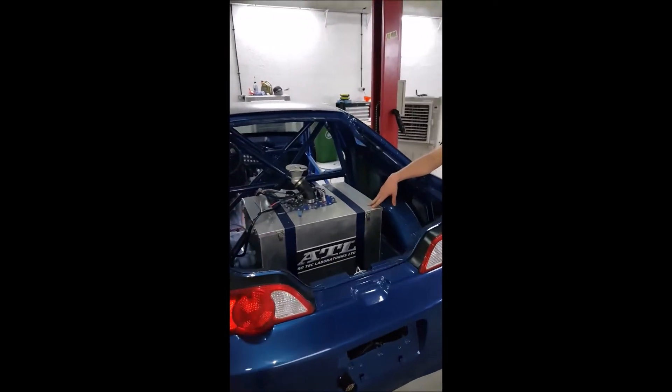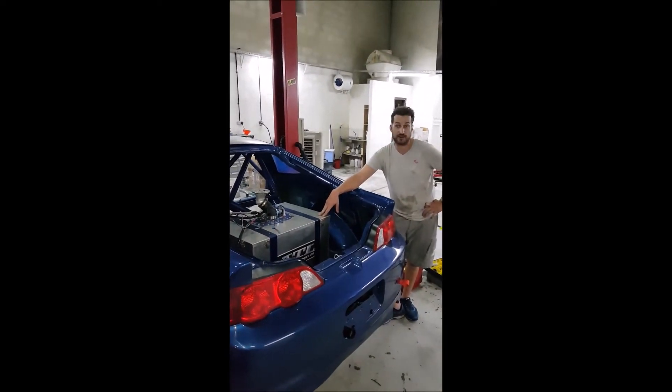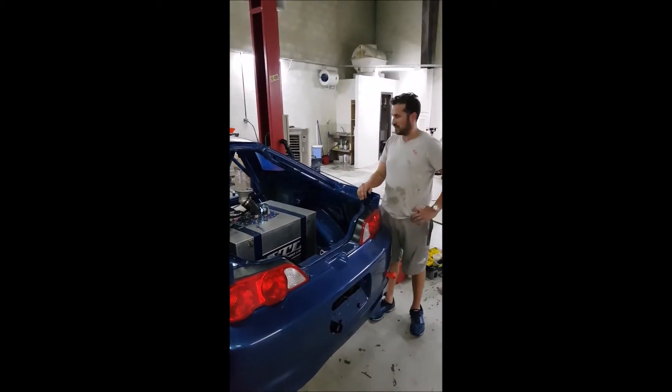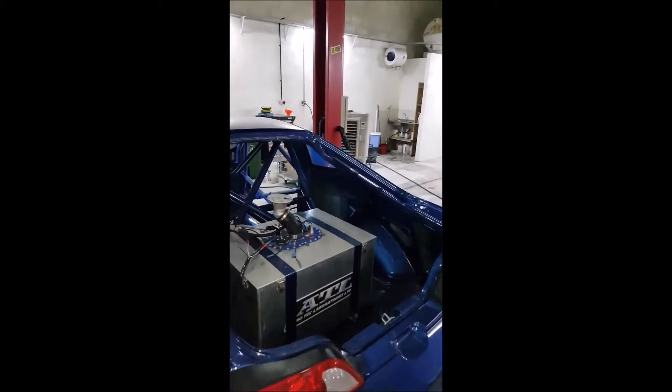One of the things we found when we tried to start it for the first time was that the fuel pumps had sort of bound up a little bit. They weren't fully seized — they just needed literally a tap with a hammer. So we had to open the fuel cell, take all the padding out of it, take the pumps out, put them on the bench, a quick little tap with a hammer, chuck some voltage up them and away it went.